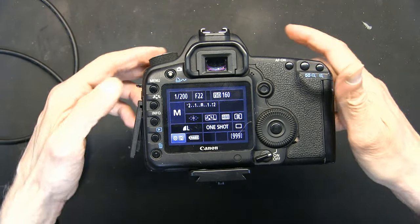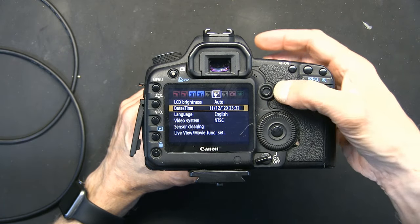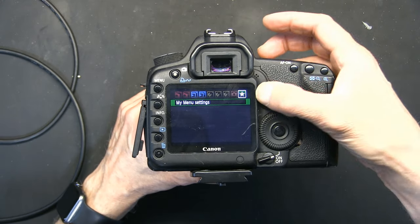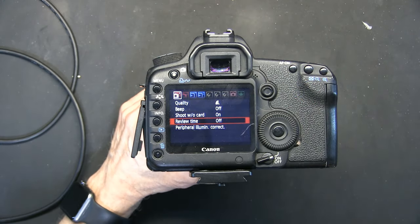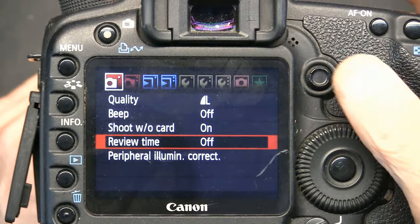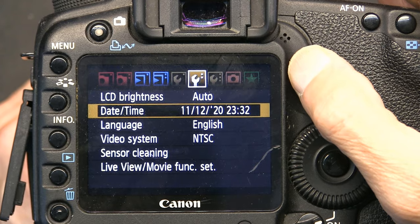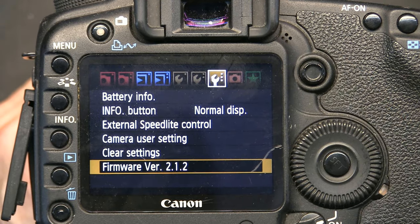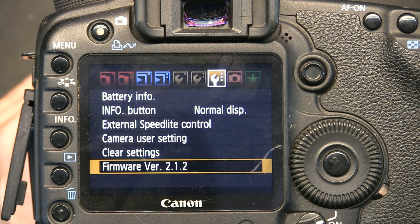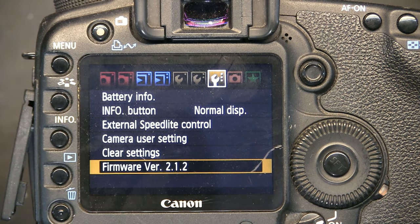I'm going to show you how to check your firmware version. You go to menu - this is your normal screen - and you navigate to the right all the way until you see the firmware information. There is my firmware version 2.1.2, which is exactly the firmware that Magic Lantern says they support, so I feel very comfortable doing this firmware flash.